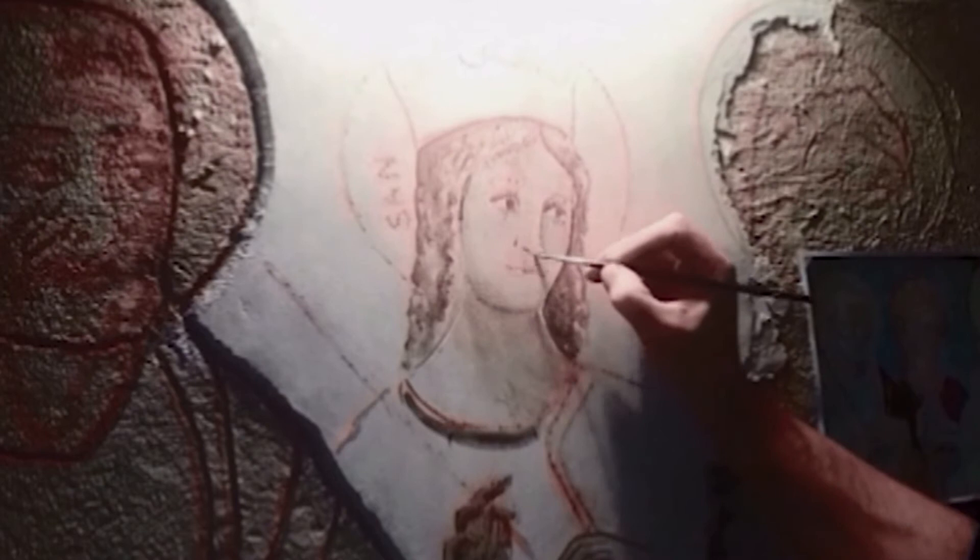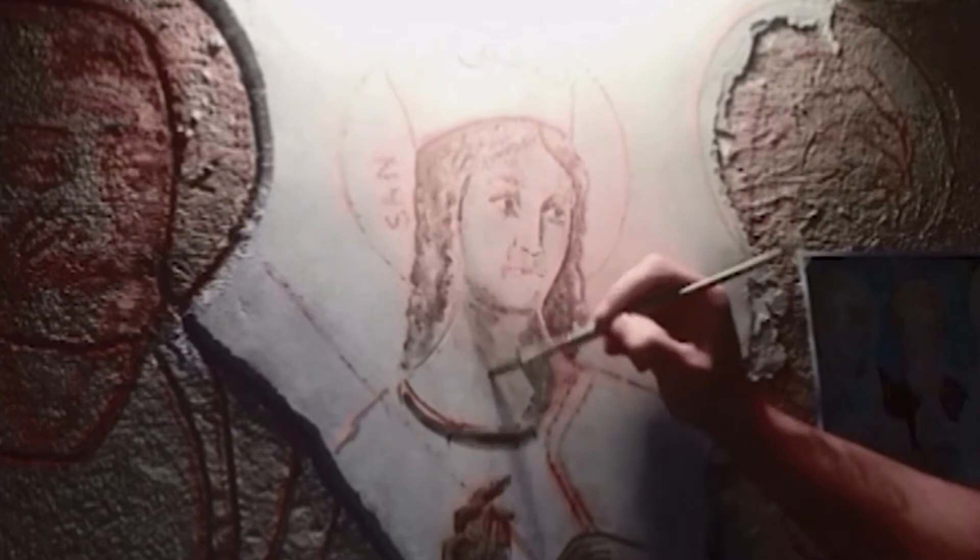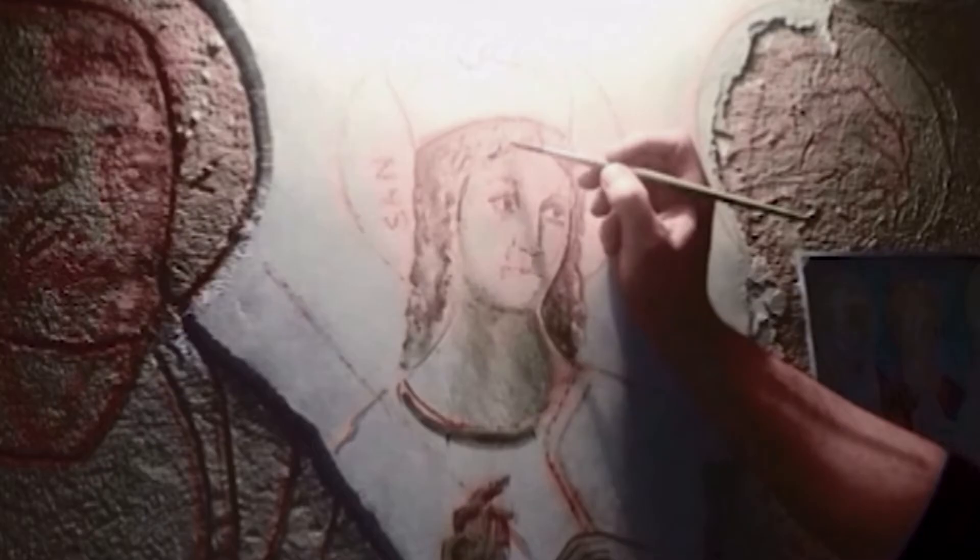Immediately after the reconstruction of the composition with Verdaccio, we proceeded to give shadows on the skin with green earth, squeezing the brush with the fingers and redoing all the volumes.